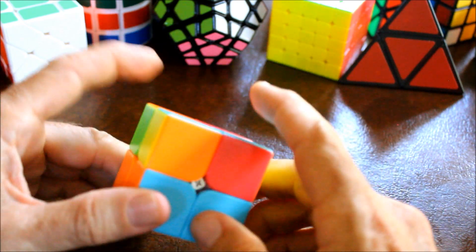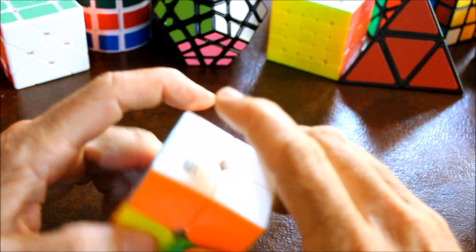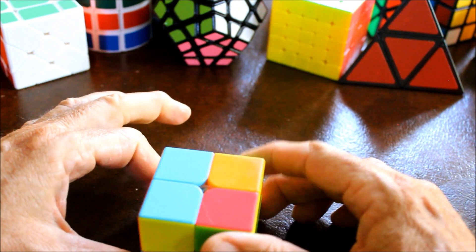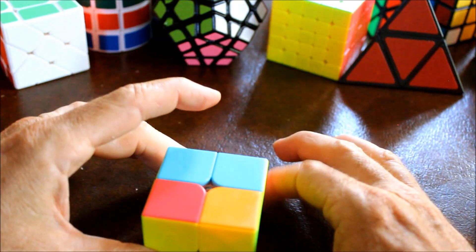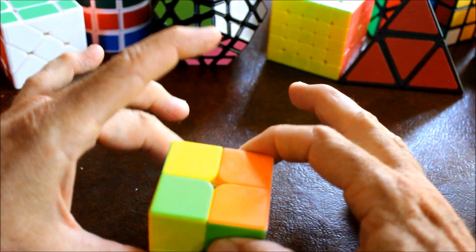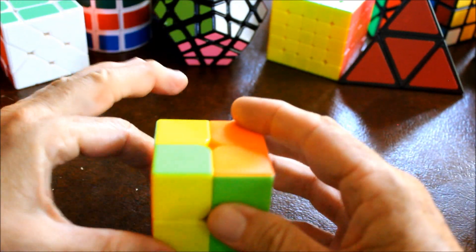Okay, here we go - orienting the top pieces. They are already all in the correct position. Then what we want to do is take what was formerly our top layer and move it to the left. The right side is completely correct and the left side is wrong.